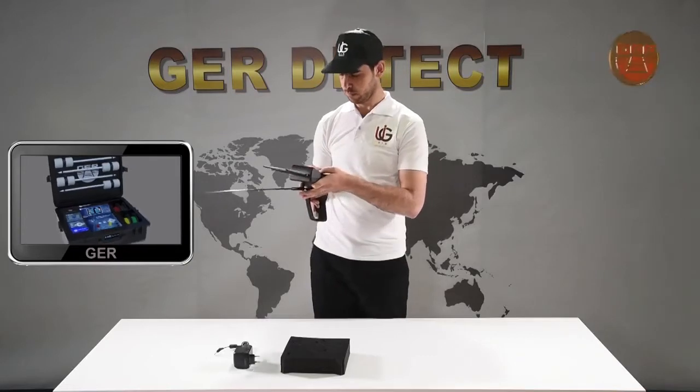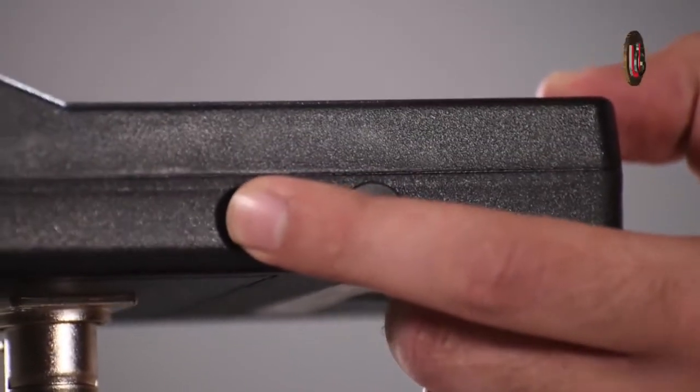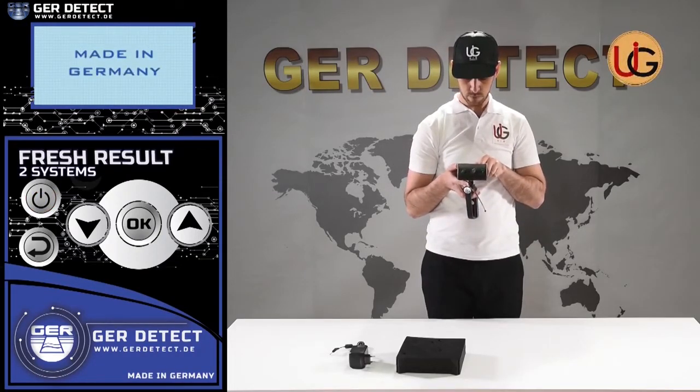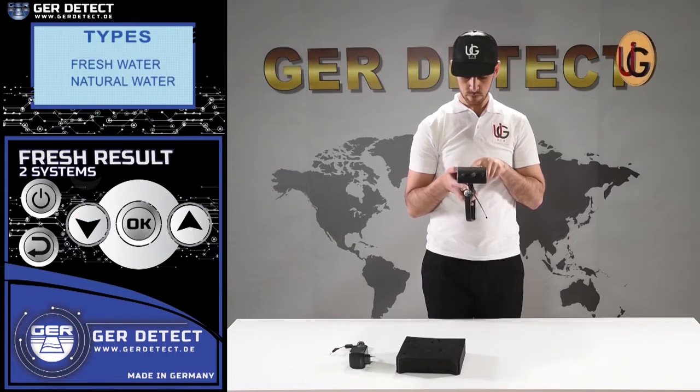We turn on the device through the on-off button. We press the power button to turn the device on and choose a language preference: German, English, French, or Arabic. After selecting a language, the device settings menu appears and a list of detectable targets is displayed. You can choose the target you wish to search for — fresh water for instance.